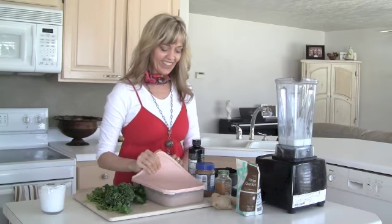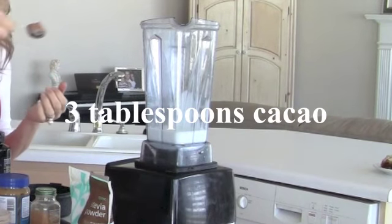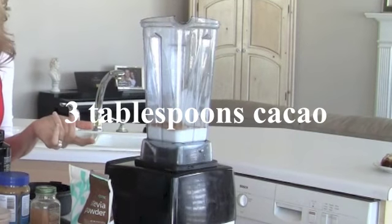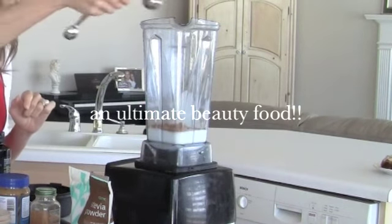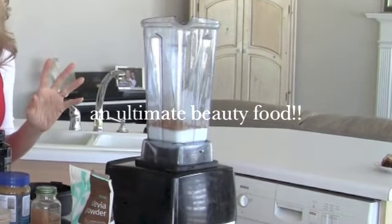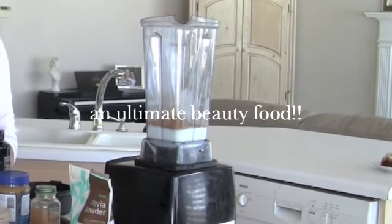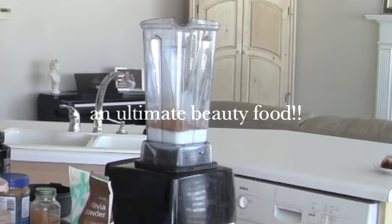I can show you everything with that oil. This is cacao powder — and it's not cocoa, but you could use cocoa. It's just that cacao has more nutrients in it. So I'll do three tablespoons. This is an excellent source of antioxidants, and it's beautiful for your skin.